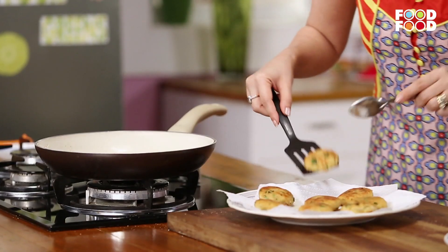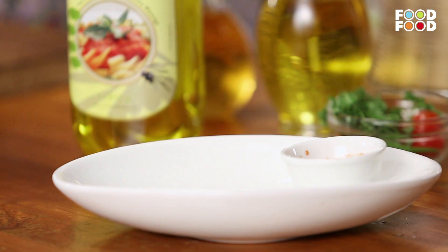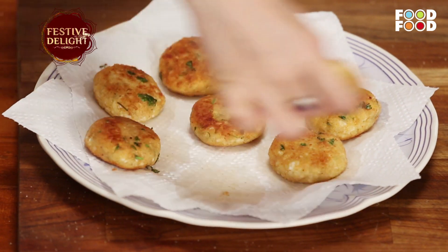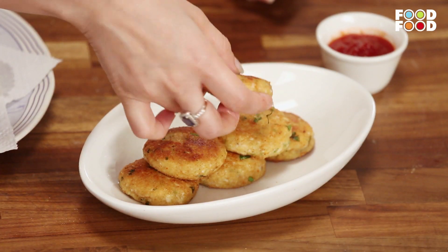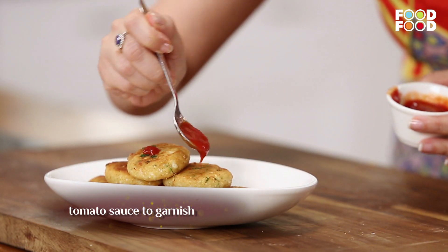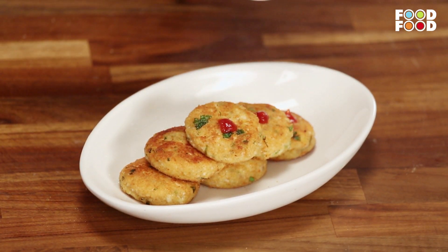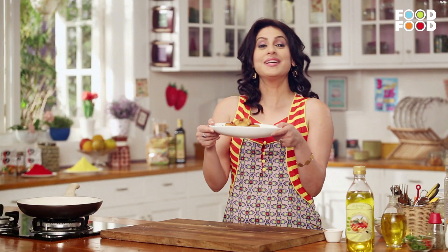It's got a lovely colour and the taste — you will know when you make it. We will take a serving dish and arrange the cheesy kebabs. Now we will take a small spoon of ketchup and put it on top.